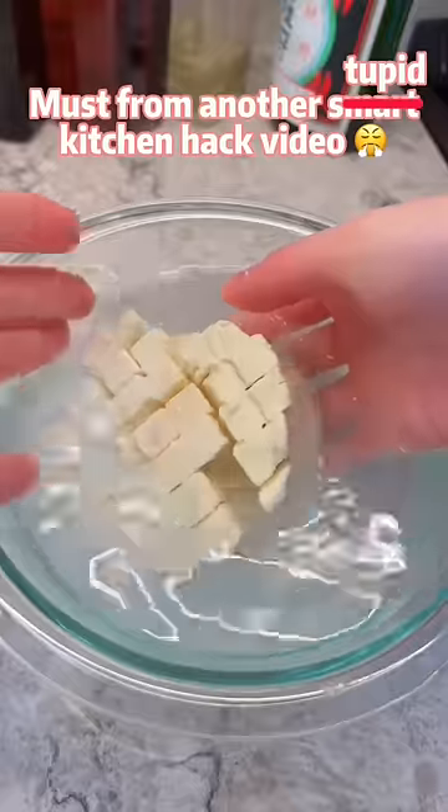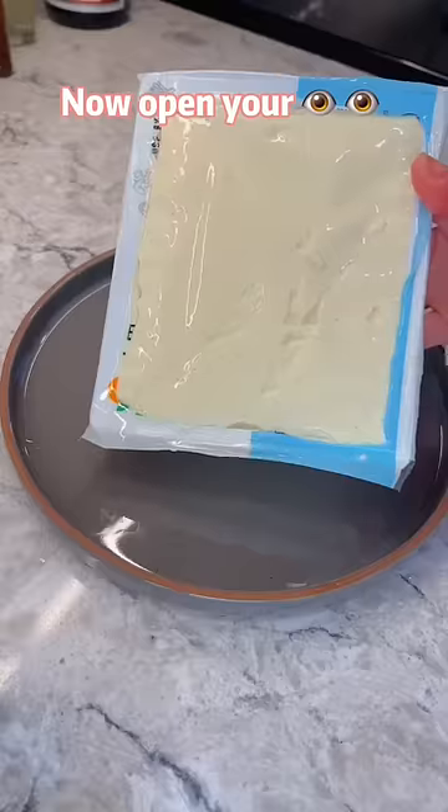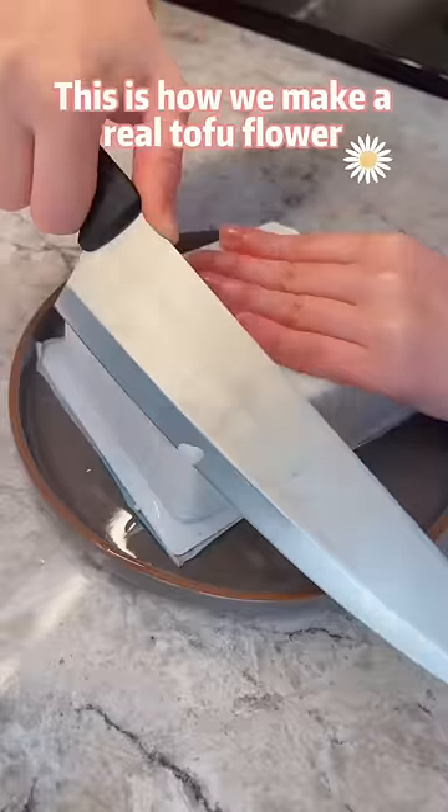From another Smart Kitchen Hack video. Now, open your eyes. This is how we make a real tofu flower.